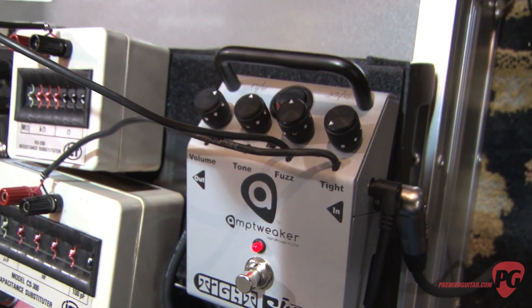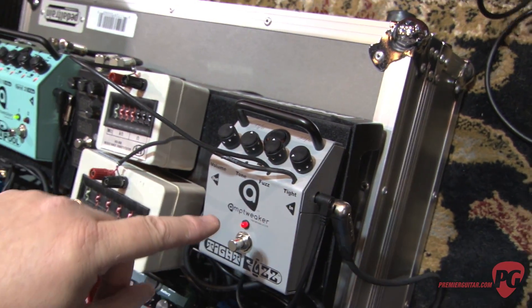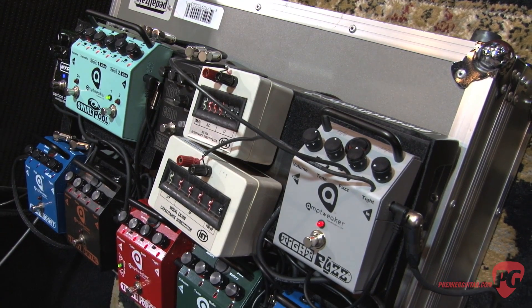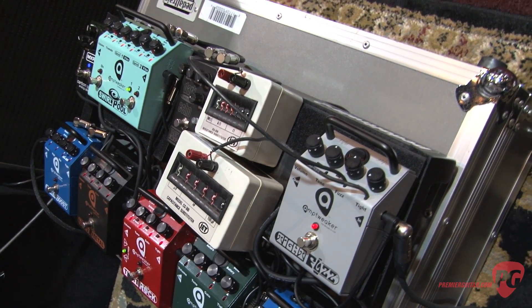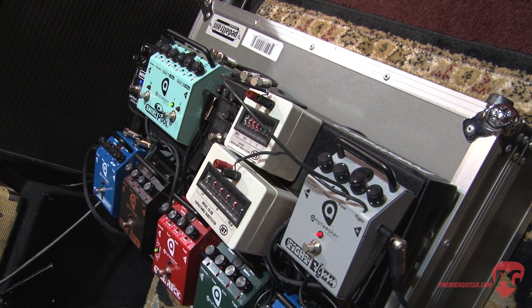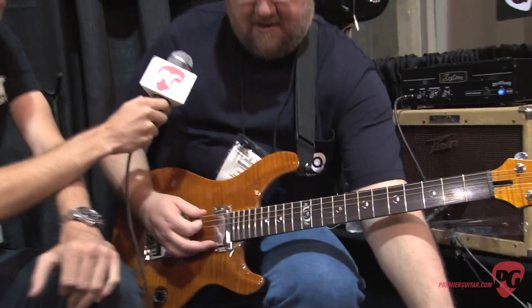This is all on the silicon setting. Here's the germanium switch, which gives you a little bit softer attack. Here I'll show it to you all the way up. Here's the silicon again.